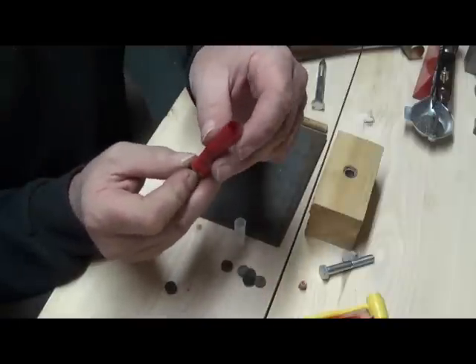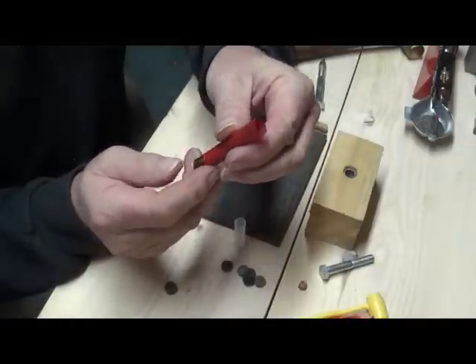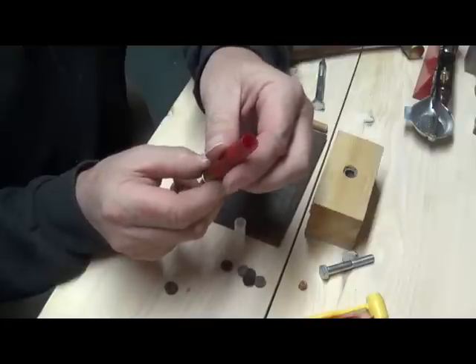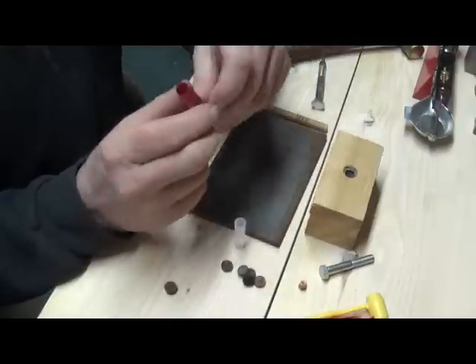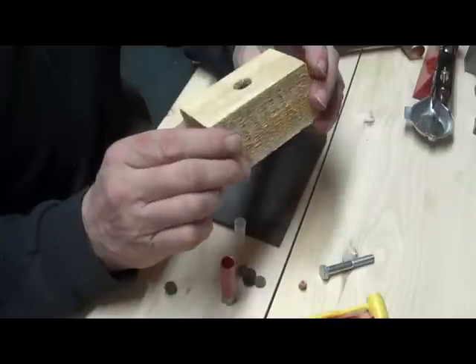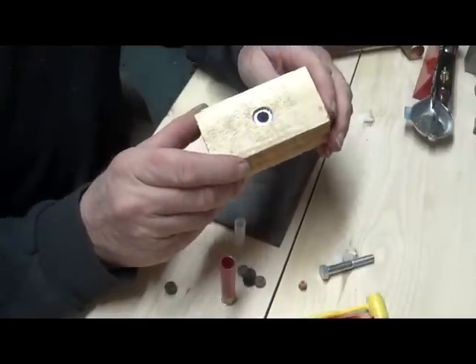Here I have a spent case and I've already trimmed off the crimp with a utility knife. Be careful when you do that because I cut my thumb pretty good doing that once.